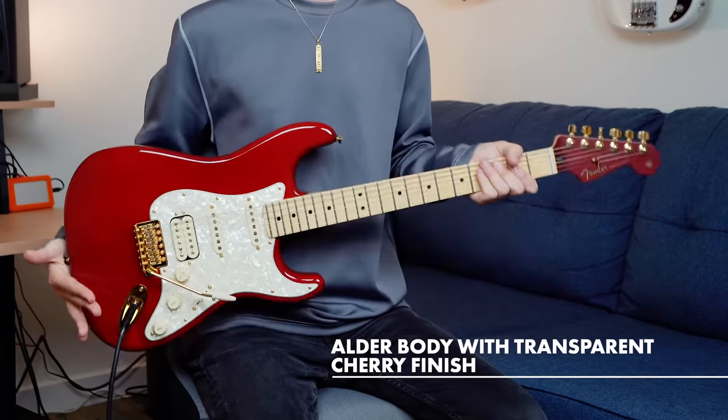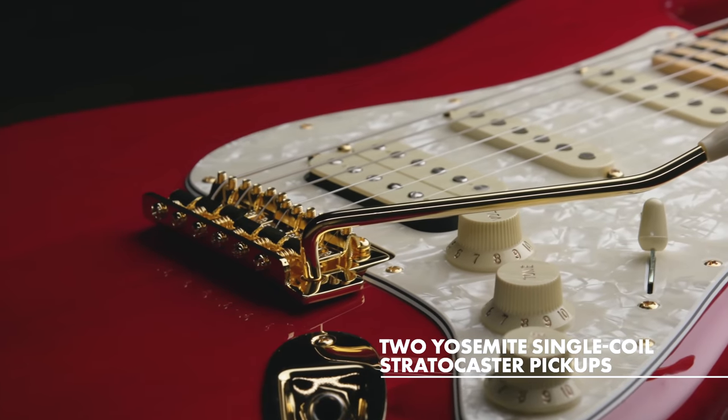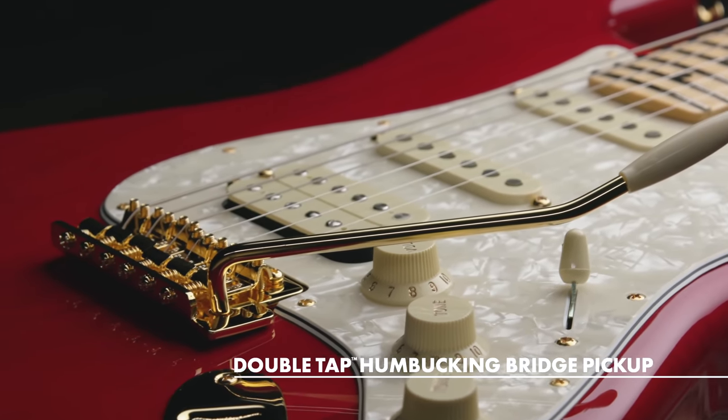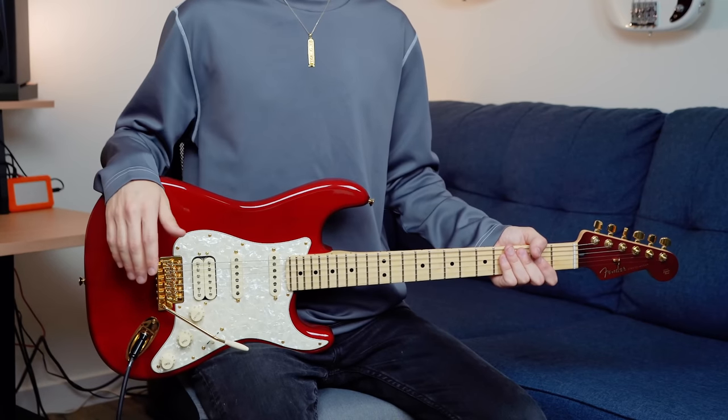Some of the key features include an alder body with transparent cherry finish and a matching headstock — really nice touch. This guitar has two Yosemite single coil Stratocaster pickups and a Double Tap humbucking bridge pickup. And we have the Push-Pull Tone Pot, which activates the Double Tap function for humbucker or single coil tones.